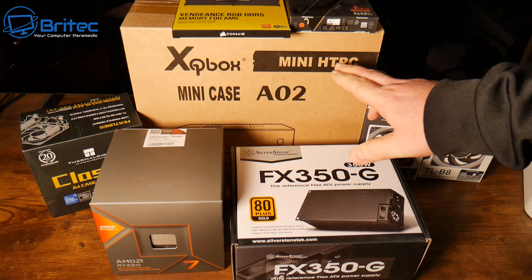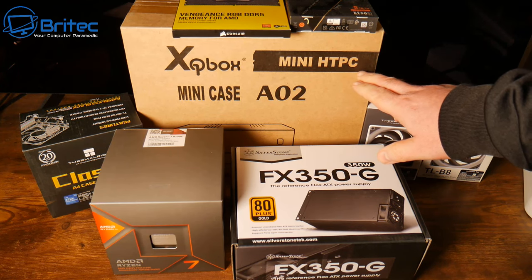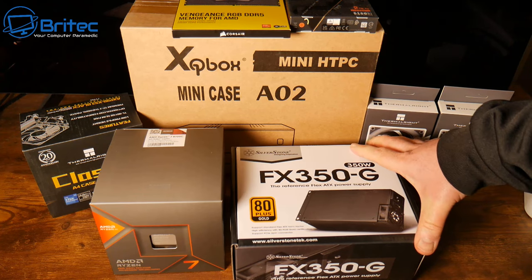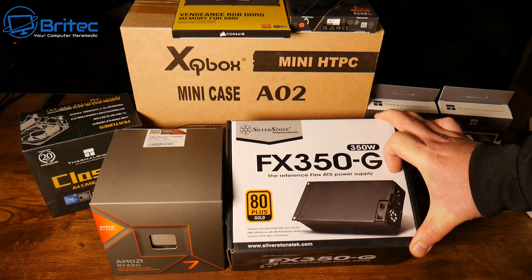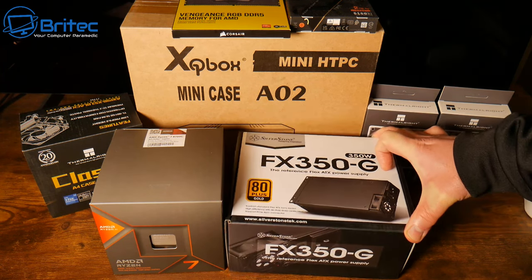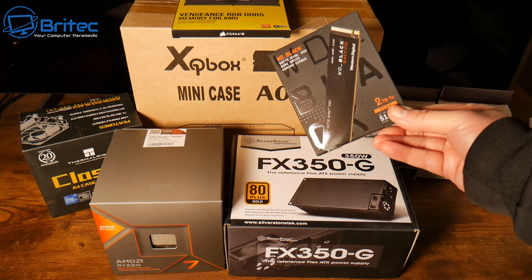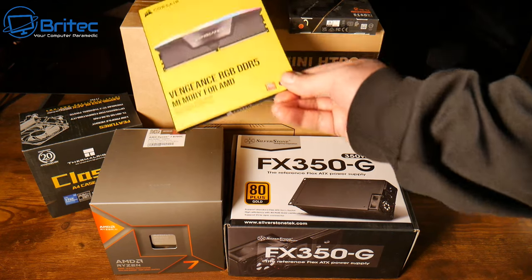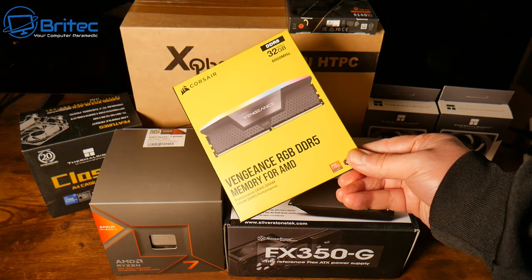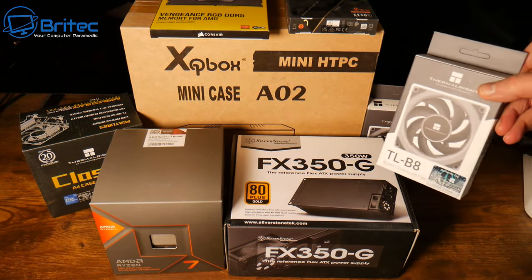We're also using this little mini HTPC case here which is called the A02 mini case - I'll try and leave all the links in the video description. For the power supply we need something a little bit special so we're going to go for the Silverstone FX350-G. This is a 350 watt power supply. Because we're not putting a GPU in here we don't need that much power. Also getting a two terabyte NVMe drive and the Vengeance RGB DDR5 memory for AMD supported motherboard.